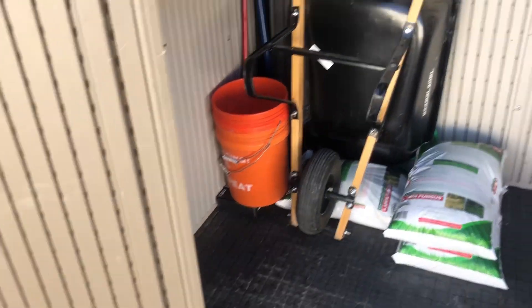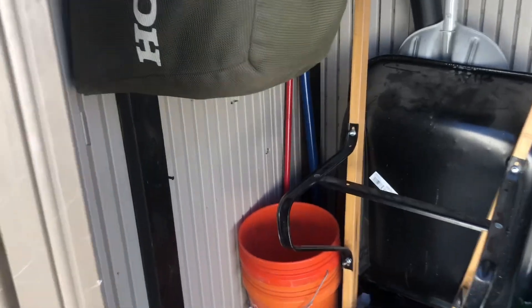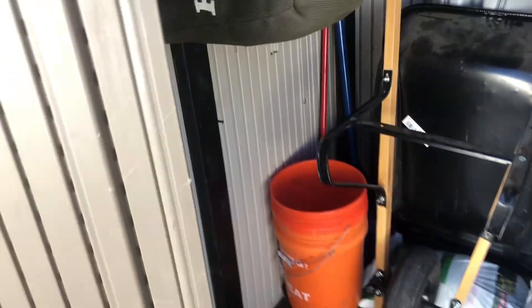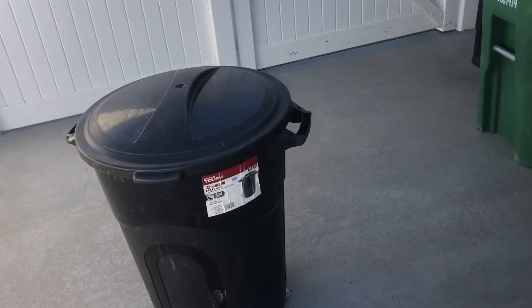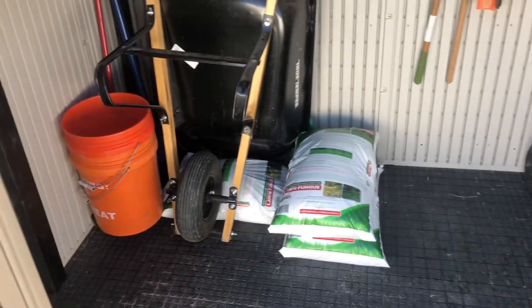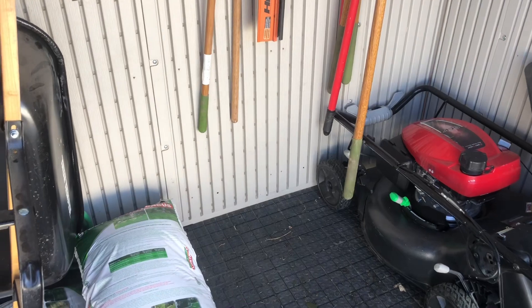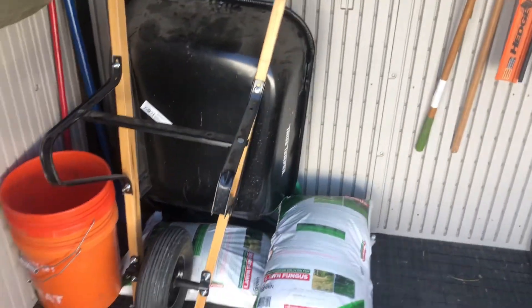We've also got a wheelbarrow and any other accessories we need in here. We've got our Home Depot buckets, blades — I just ordered 75 replacement blades — and our debris bucket to put all our debris in. That's pretty much everything in here.